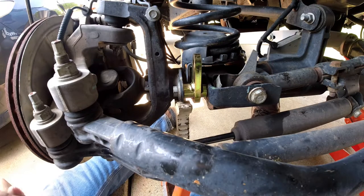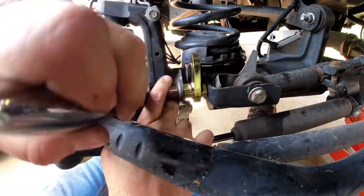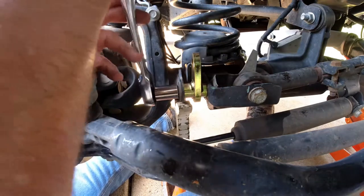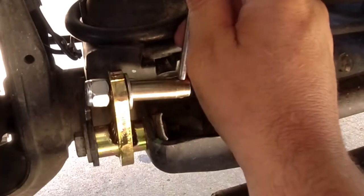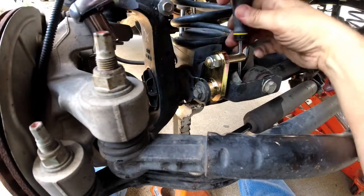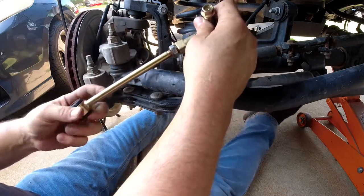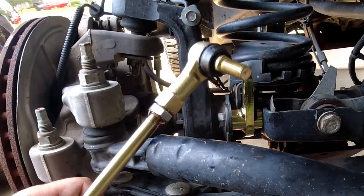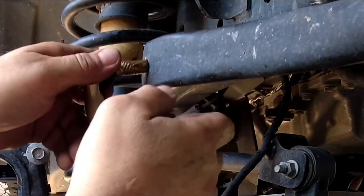This bolt here is an 18 millimeter - make sure it's tight. I'm going to wait to tighten this up because I have to adjust both sides. We've just seen the driver's side going on.